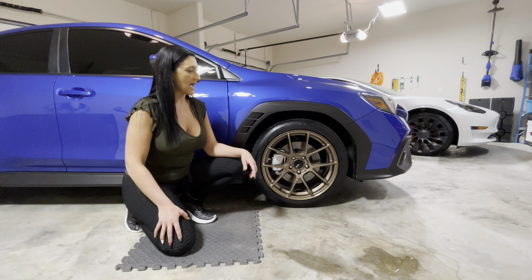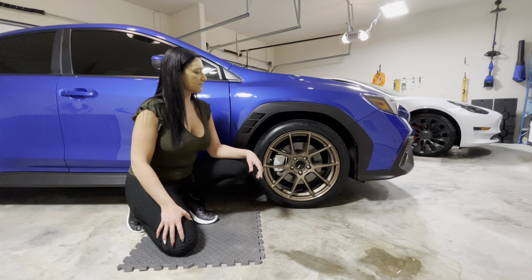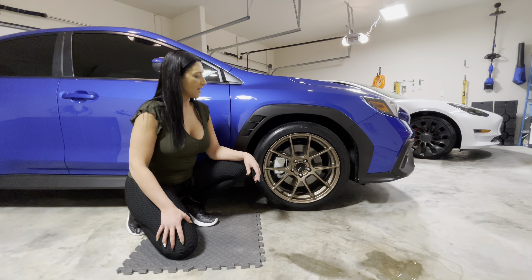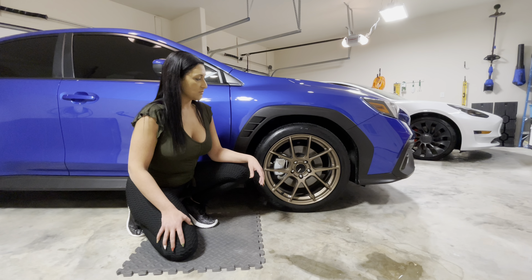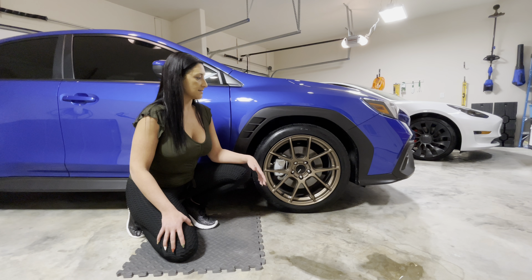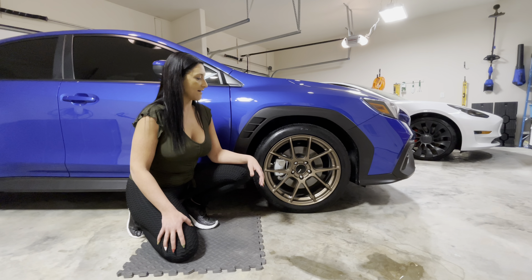For the tires, I decided to go with Continental Extreme Contact 245-40R18. The setup looks really good. I wanted to go with an all-season tire versus what comes on the car just because I live in an area where it snows, so I figured it would be better to have these in the winter.